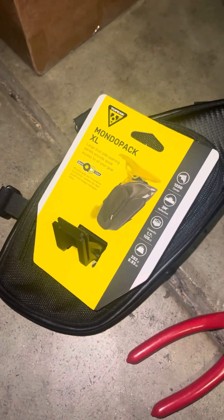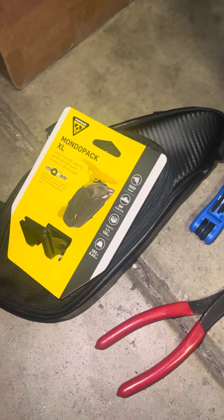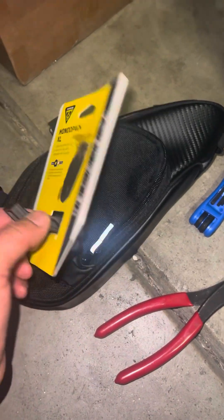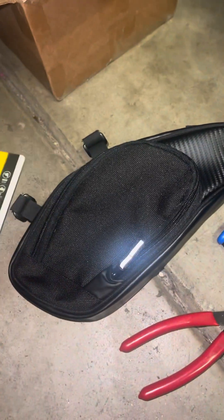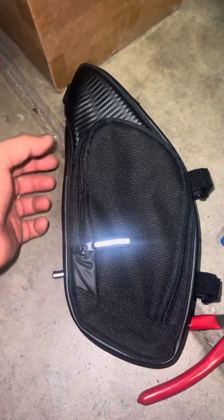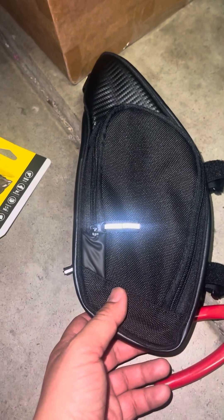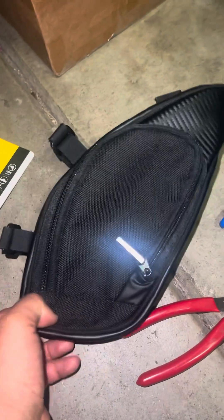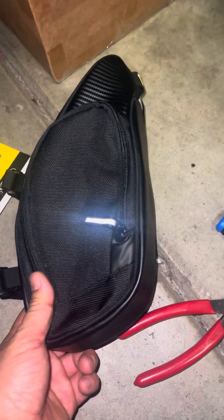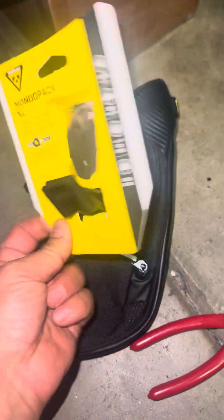Alright, got another one here. This is the Topeak Mondo XL saddle bag — I use a lot of Topeak brands. This is the XL with the bottle cage, a bottle bag attached on the rear. This is what you get when you buy it. It's super cheap now compared to a few years ago. The one I wanted was the one you can unzip and it extends an extra gap, because it can actually hold my drone. I like Topeak because of the installation and mounting design.